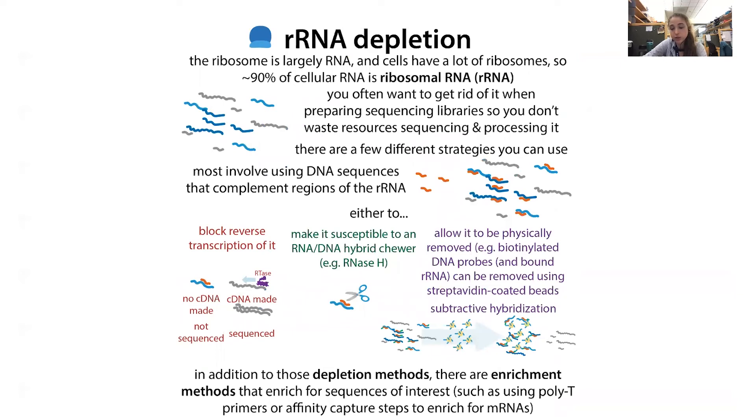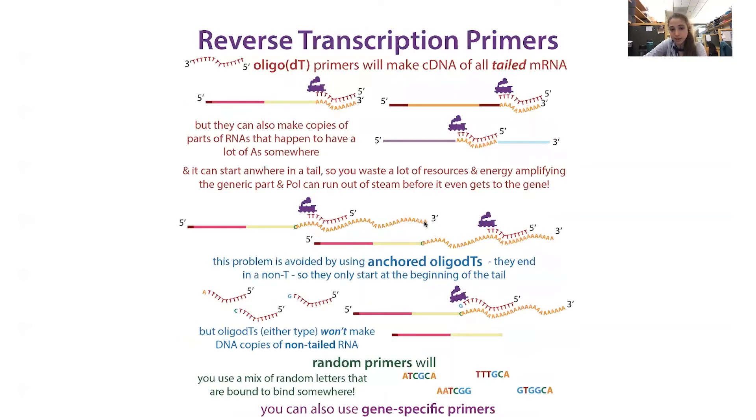Those were depletion methods, but there are also enrichment methods where you enrich for the sequences you want. One way is to use poly-T beads — you attach poly-T to the beads and pull out the messenger RNAs but not the ribosomal RNAs, at least not the cytosolic ones. Mitochondrial rRNAs apparently can still have poly-A tails, so if you don't remove mitochondria first, you could still have that problem. The downside is you're only going to get messenger RNA — and specifically only things that have a poly-A tail. Some mRNAs like histones don't actually have poly-A tails, so this gives you a more limited set.